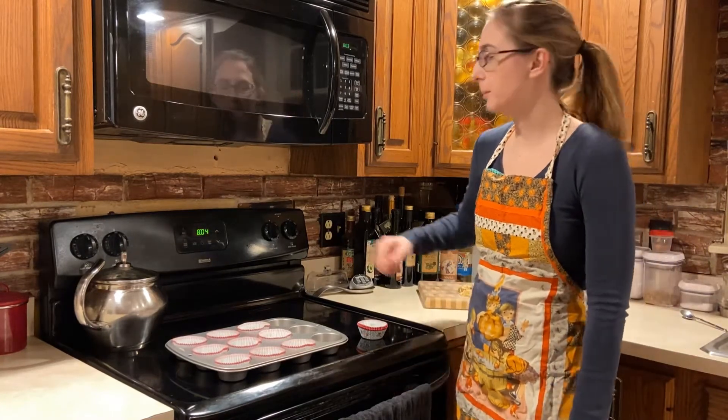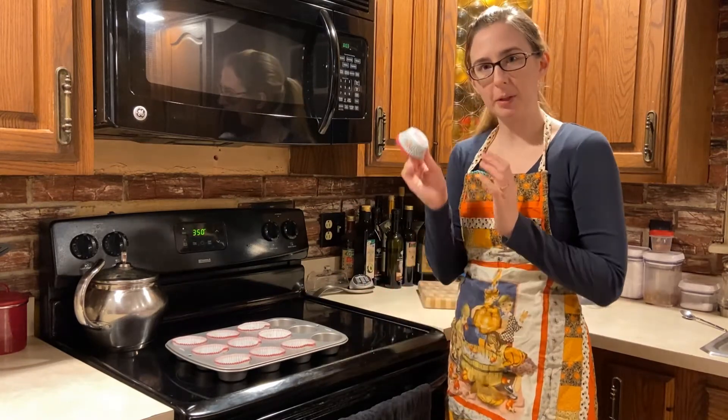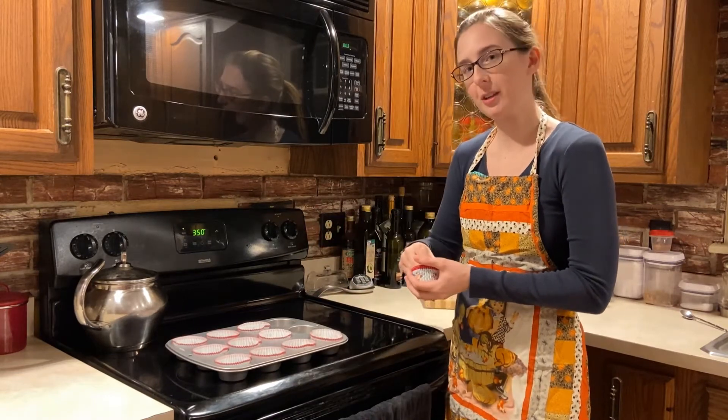The first step in the recipe is to preheat your oven to 350 degrees Fahrenheit and line a muffin tin with muffin papers. If you don't have muffin tin papers, you can spray it with a cooking spray.